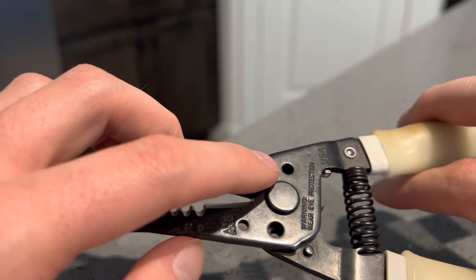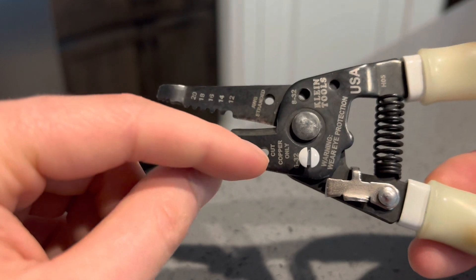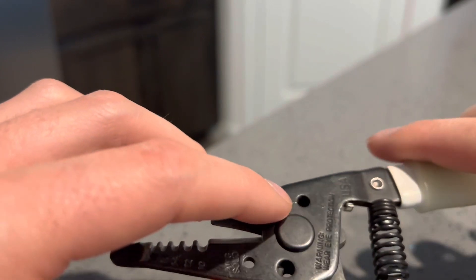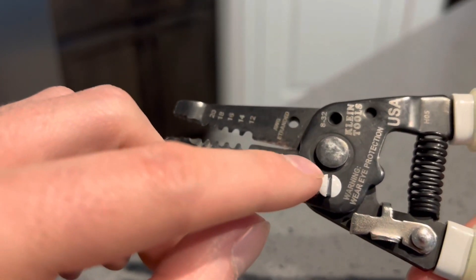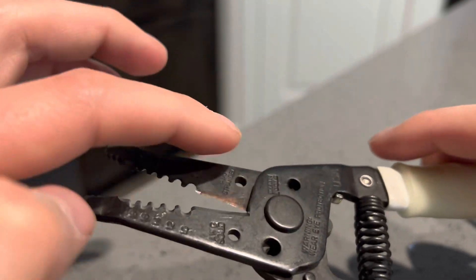When you cut it from the wrong side, whatever you cut off is going to be stuck inside of the strippers and then you'll never be able to use them again unless you can get it out. But when you cut it correctly, the back side has no threads so the piece that you cut just falls right out. That's a big important step — make sure you're cutting with the side with the threads facing in, and the piece that falls out comes out the back where there are no threads.